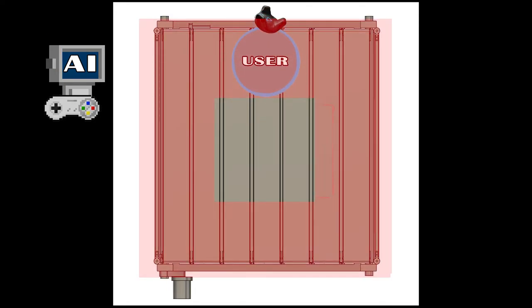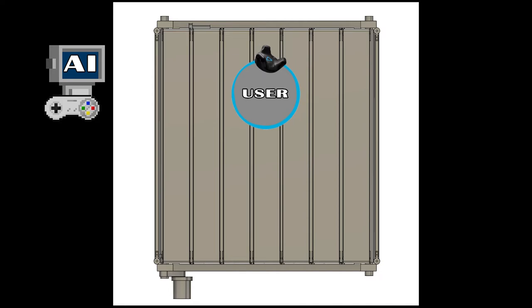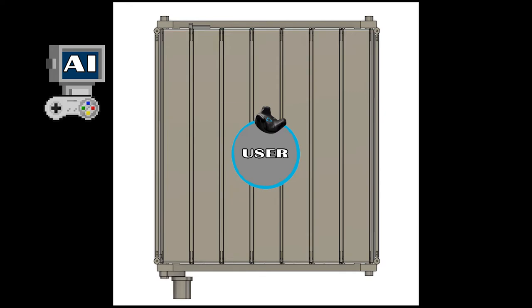the AI gets smacked and doesn't get any cookies. Keep him in the center. So the AI loves cookies but hates getting smacked, so it's going to try to keep the user in the center of the treadmill constantly.